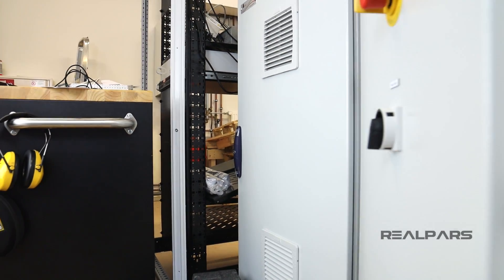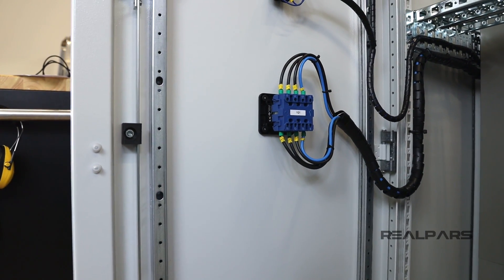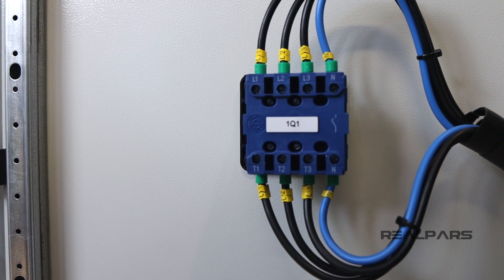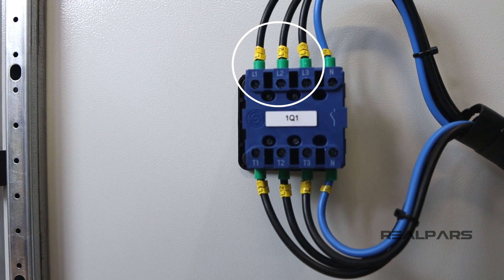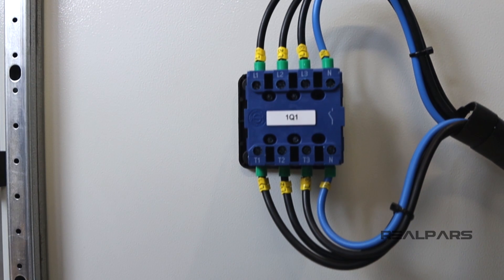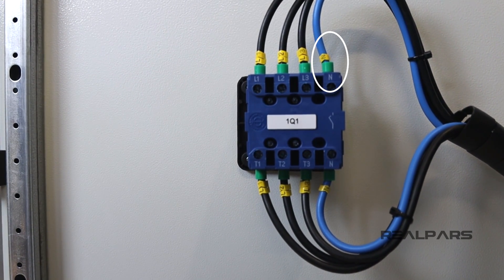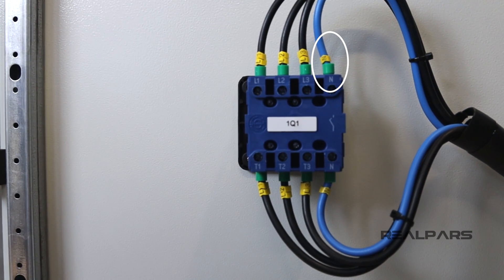So the main switch applies or disconnects the three-phase power in the control panel. We usually designate the three phases with the following label system: L1, L2, and L3 are the three phases of the supply. N is the neutral wire, and the neutral wire's purpose is to provide a path back to electrical ground to complete the circuit.